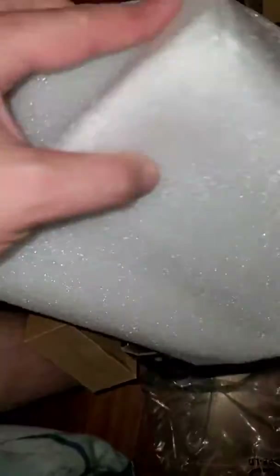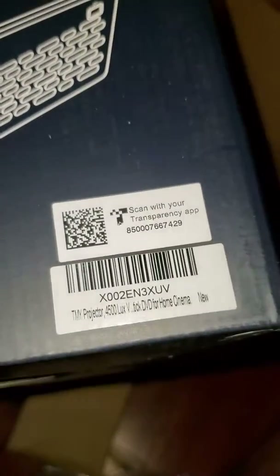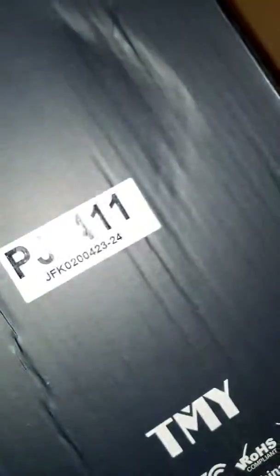I think it's packaged pretty well — good as it needs to be. Amazon put it in a box with a couple of airbags to keep it full. There's a QR code to scan with a transparency app — that's for an app you can use with USB-C from your Android phone to the projector, USB-C to HDMI. There's also an additional warranty by contacting the vendor, which is pretty cool. This came really quick too — thank you.